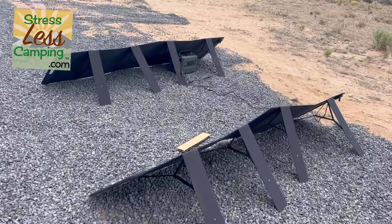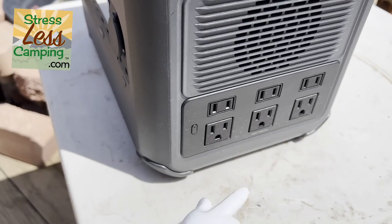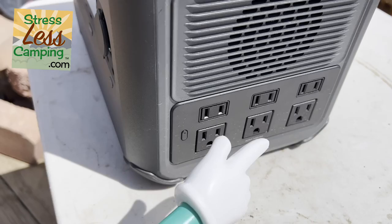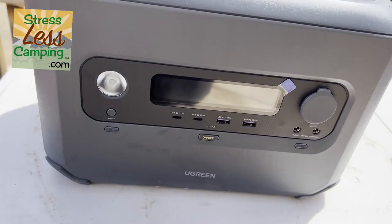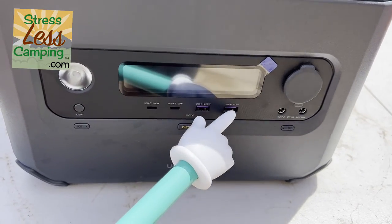The unit weighs about 26 pounds and on board are 13 ports in total, including six household outlets, two USB-A outlets, two USB-C outlets, and a charge port or what I like to call a cigarette lighter adapter.